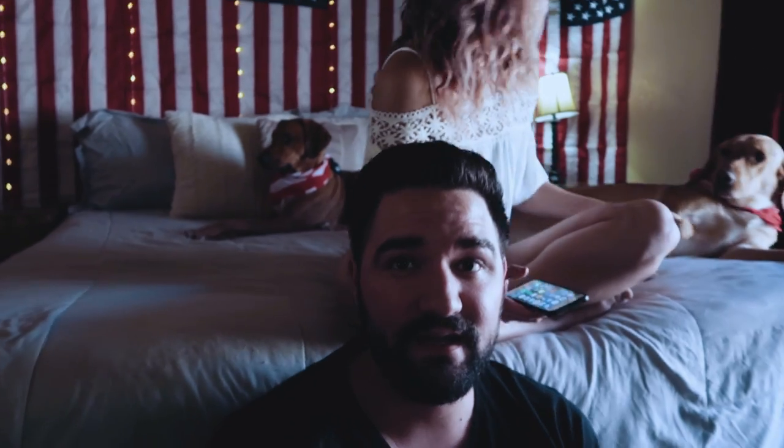We just got this whole room set up and it's pretty 4th of July themed. I lined the flags on the wall and then took some string lights and tied them to the end of each nail that was holding the flag in place. Look at these bandanas on the pups. Hi Penny — do you like your new bandana?